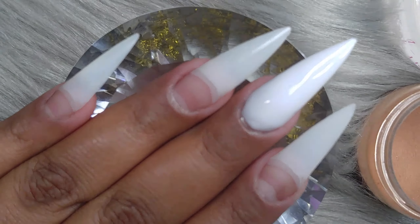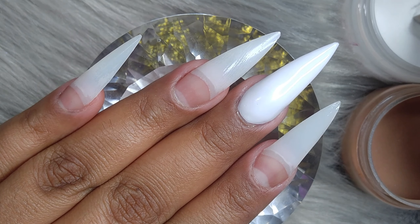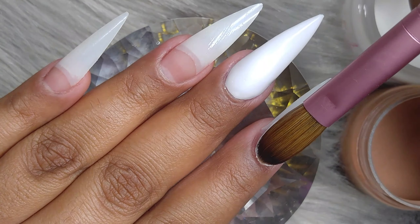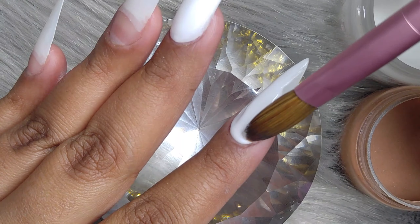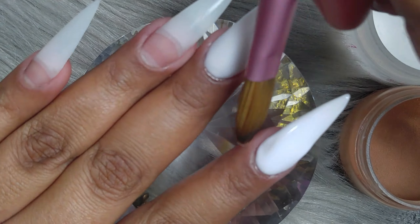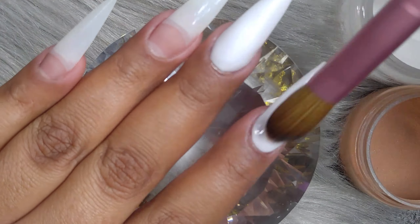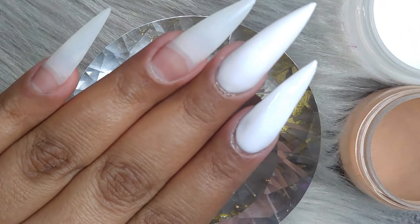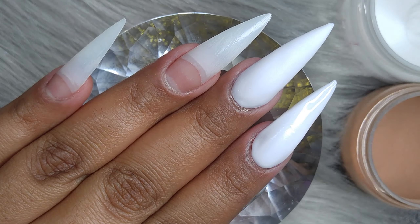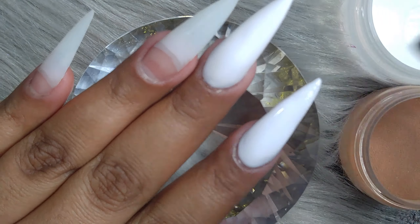On these two fingers — the middle finger and the index finger — we're going to be applying a white acrylic. This is just a plain white from NSI. I'm trying not to touch the skin at all because white can be really messy to work with. We want a really clean job, so if I do touch the skin, I clean it right away. I'm also using a number 16 brush.